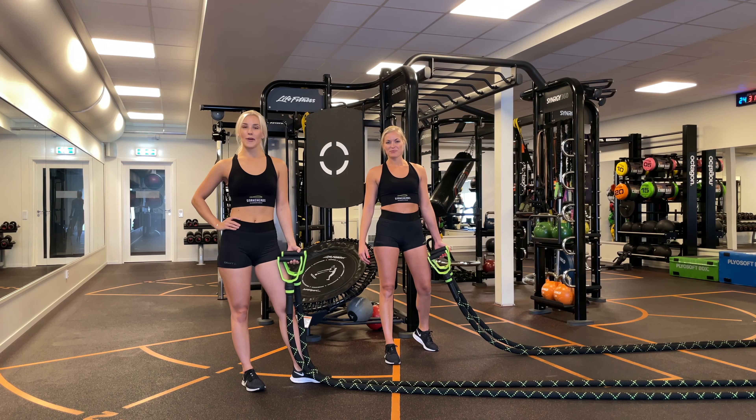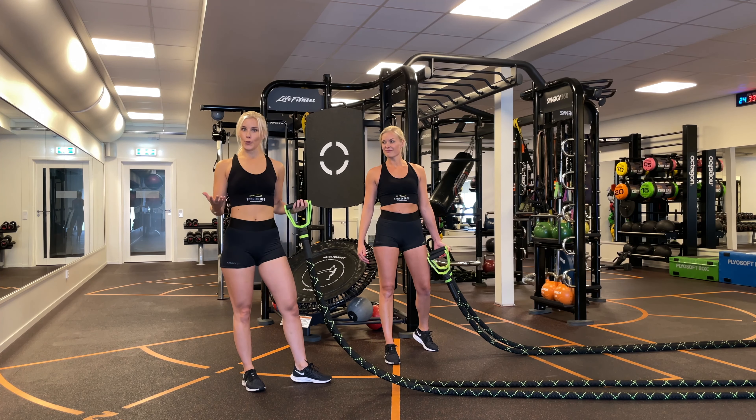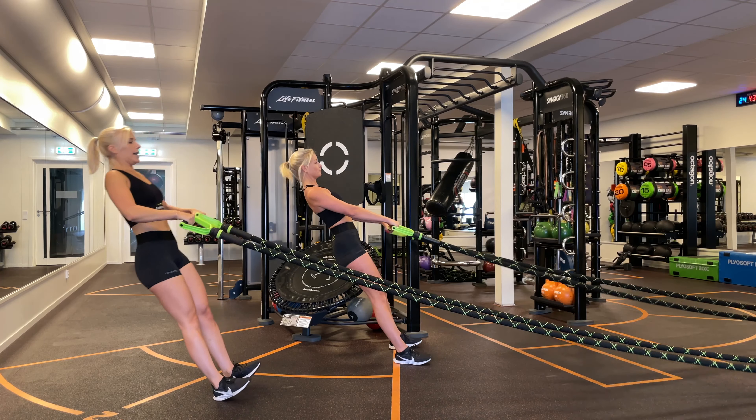The rest is done. Now it's time to move on to the second exercise where we're gonna build some upper body strength. Hands are on and now we're gonna do a row — you're gonna lean on to the rope and let's go.